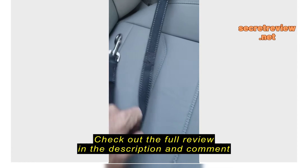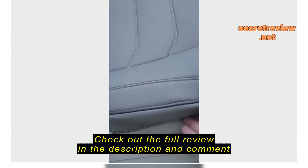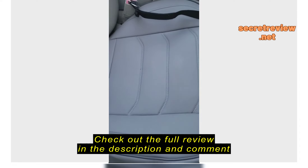Nice and spongy. I like it. It's got a good texture to it — a nice rubbery, leathery texture. That's my dog's seat belt there.